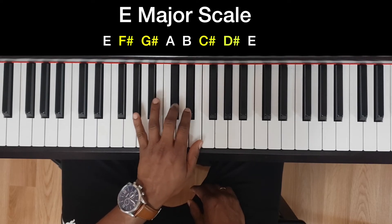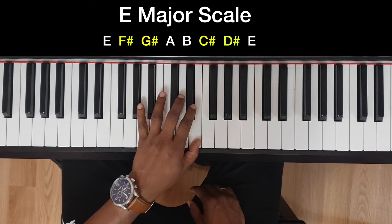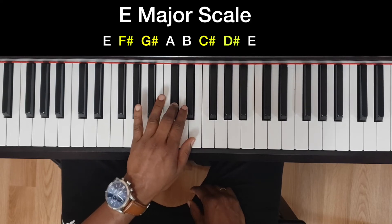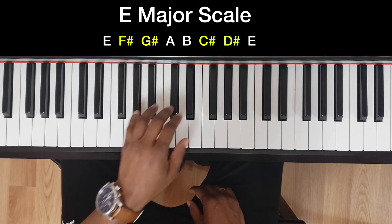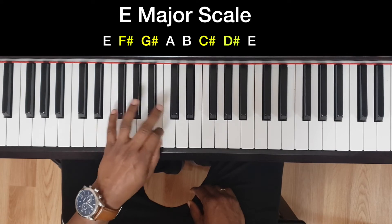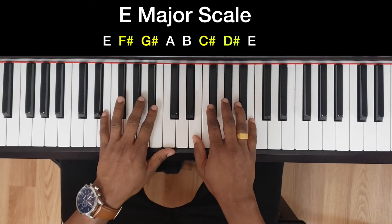Then finish off with the rest of the fingers: three two one, five four three two one, three two one. Coming back: one two three, then bring the thumb back to B. Okay, now both hands.